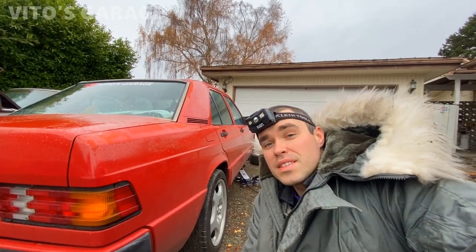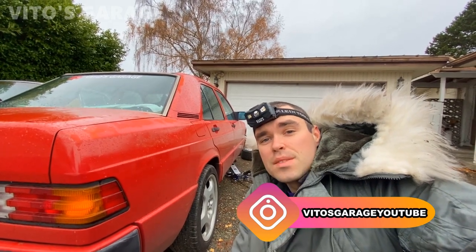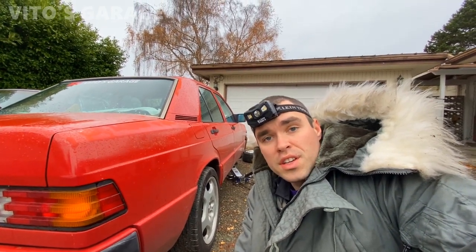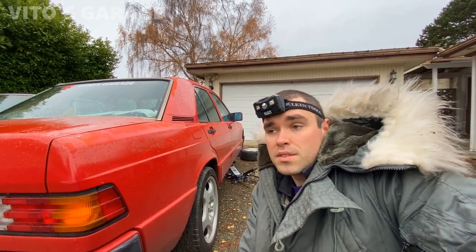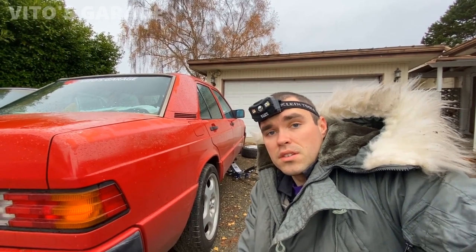Hey guys, welcome back to Vito's Garage. Today is going to be an amazing day — I'm working on this Mercedes 190E that's my daily driver at the moment. I have to change the tie rods on it and I decided to change all four: two inners and two outer tie rods, because one of them is actually bad and has play. I've never changed tie rods on this car, so I just decided to change everything at the same time.